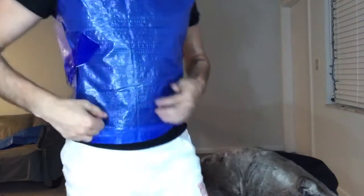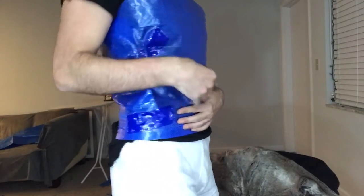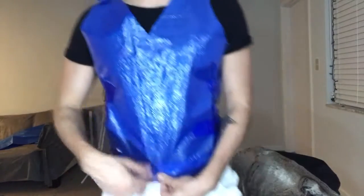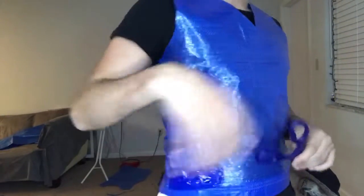Now that you've put the t-shirt shape you cut out on yourself, leave a little room to get into it since this plastic has no stretch. Put it together on both sides with tape, then cut through here because it's a vest, and then hot glue the sides so it's cleaner.